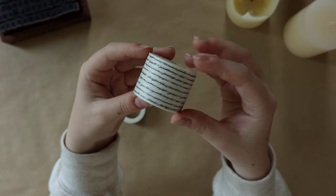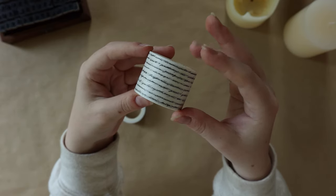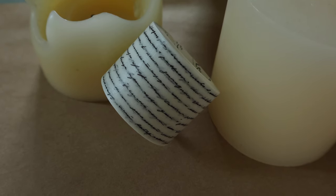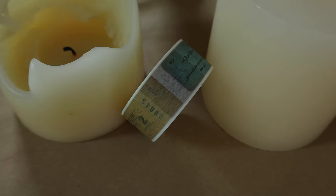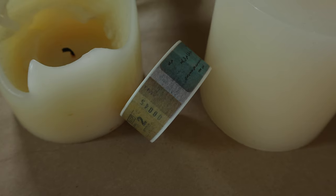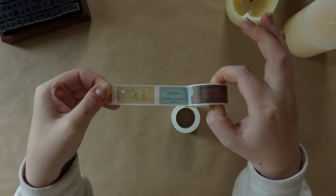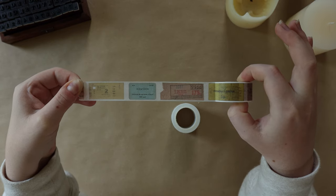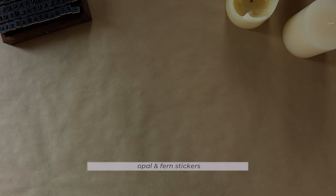The two single tapes I picked up are this script tape, which I thought would look really cool layered over some scrap paper, and this vintage stamp tape. With the stamp tape, I think it'll be really cool to unroll it and cut out each stamp individually — I love the variety of different stamp designs on it. It's a nice alternative to buying a bunch of vintage stamp scrapbook paper.